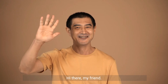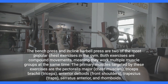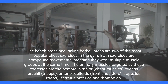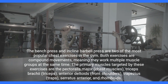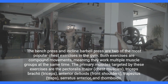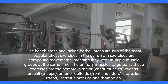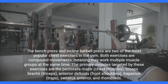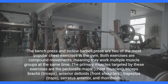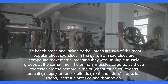Hi there, my friend. The bench press and incline barbell press are two of the most popular chest exercises in the gym. Both exercises are compound movements, meaning they work multiple muscle groups at the same time. The primary muscles targeted by these exercises are the pectoralis major, triceps brachii, anterior deltoids, trapezius, serratus anterior, and rhomboids.